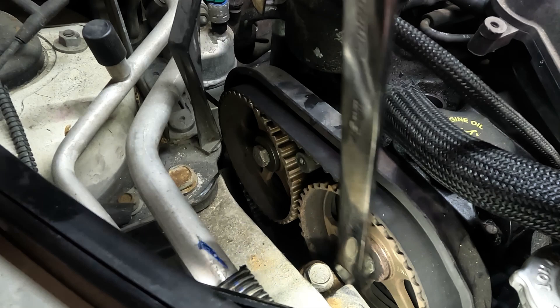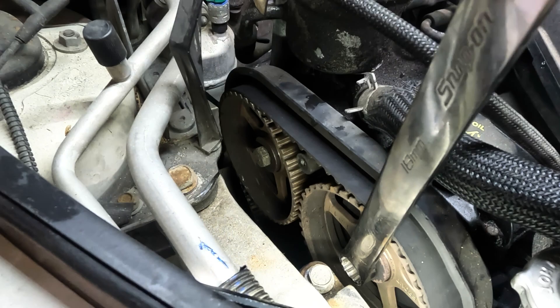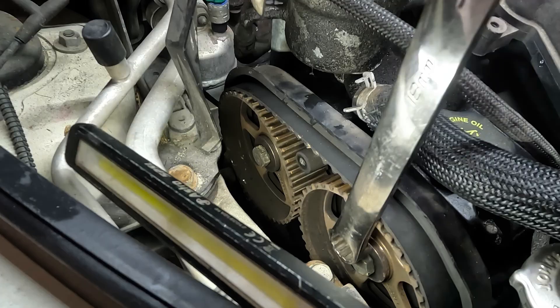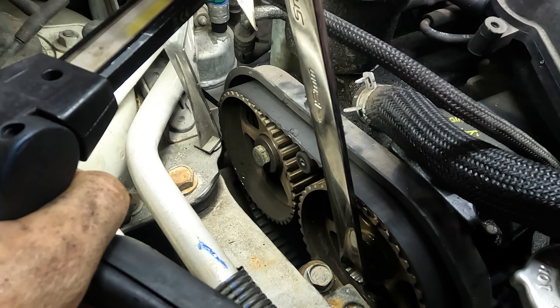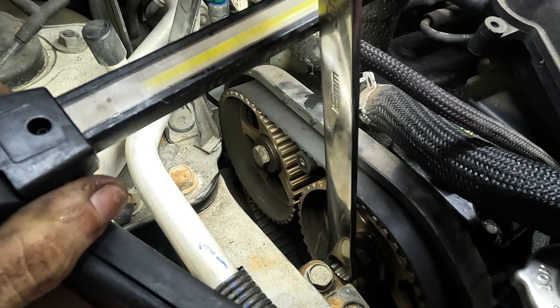I feel something happening here. I felt the crank turn, so it looks like the ribs on the belt have caught, but I don't see any damaged ribs yet. With the spark plugs out it might build compression and not want to turn. Oh yeah, there it is — found it.